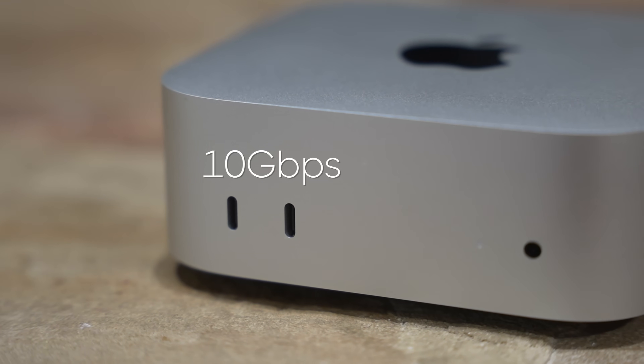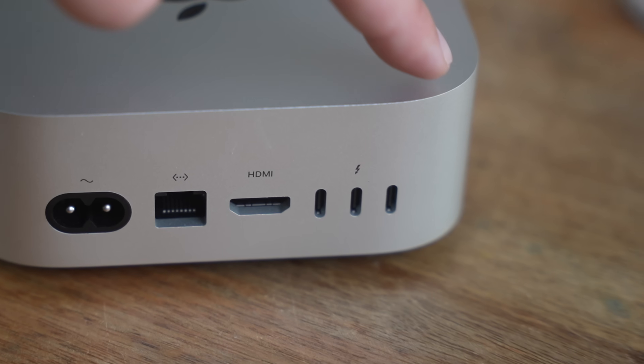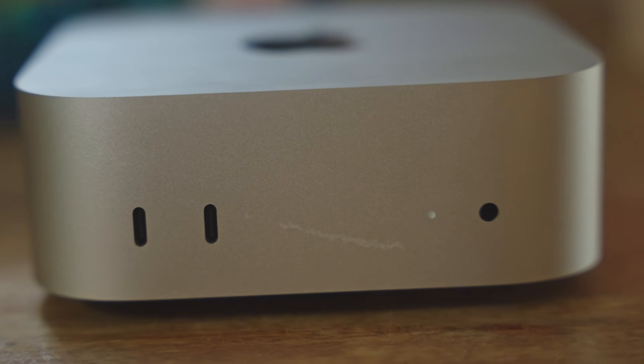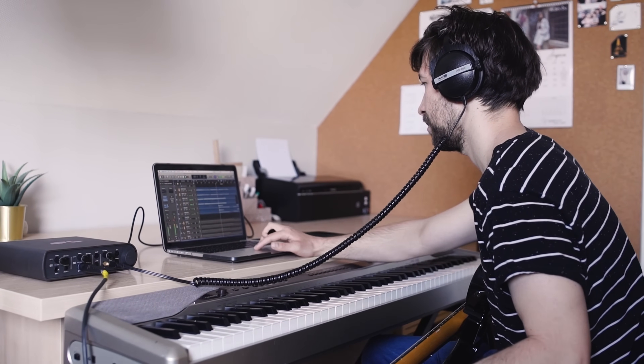On the front of the computer there are two USB-C slots at 10 gigabits per second, which is relatively fast. I don't know too many people who need the 40 gigabits per second that's on the back, so having those two ports on the front is extremely helpful. There's also a headphone jack on the front, which is awesome for quickly plugging in headphones. For the most part though, most people have moved to AirPods as their daily driver.